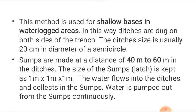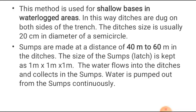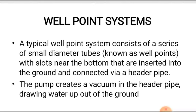This method is used for shallow bases in water-locked areas. Ditches are dug on both sides of the trench. The ditch size is usually 20 centimeters in diameter of a semicircle, and sumps are made at a distance of 40 to 60 meters in the ditches. The size of the sump is kept as 1 meter × 1 meter × 1 meter. Water flows into the ditches and collects in the sump, then water is pumped out from the sump continuously.